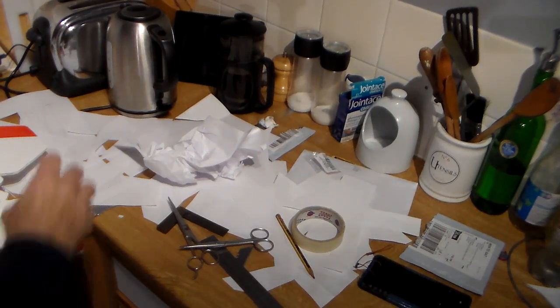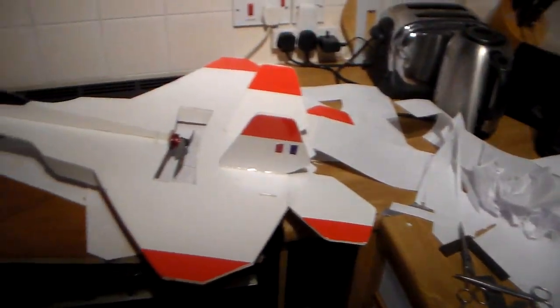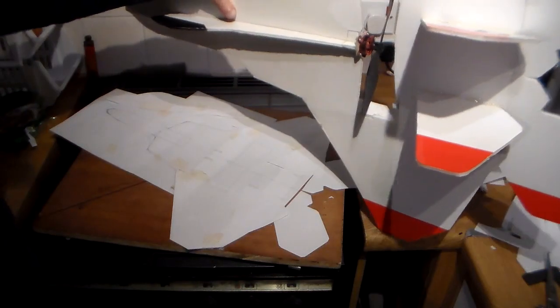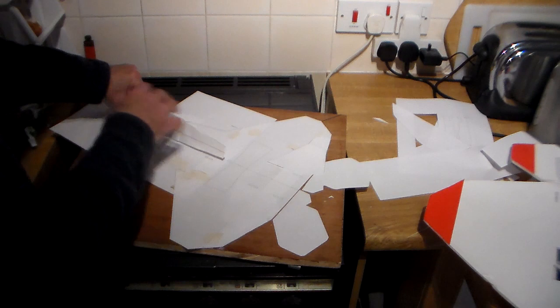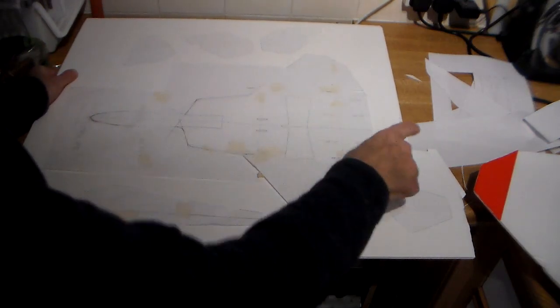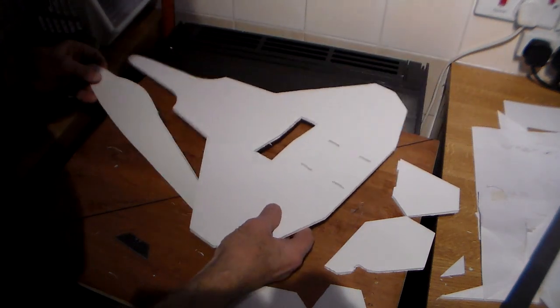Progress has been made. There are lots of scraps of paper — that's the big one, and underneath is my half-size one. I'm going to proceed now and cut this out and glue parts together. As I thought, no problem at all getting everything out of even less than a full sheet of foam board. I've cut out my bits and pieces — very simple construction.